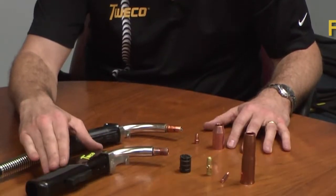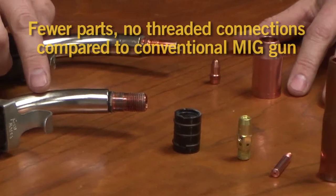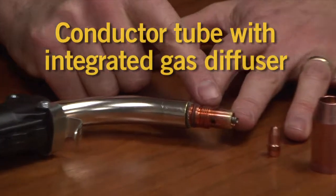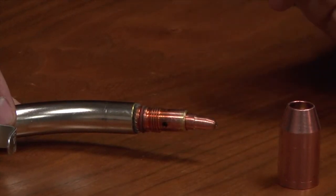Compared to traditional platforms, Tweeko engineered Velocity Consumables with fewer parts and connections. Their unique design integrates gas ports and the contact tip seating area into the end of the conductor tube.